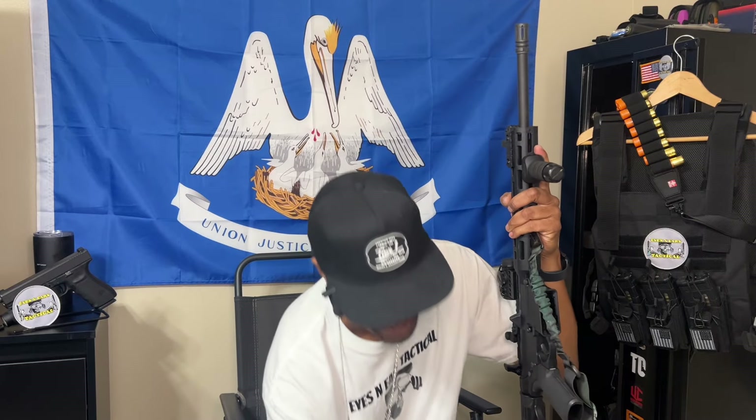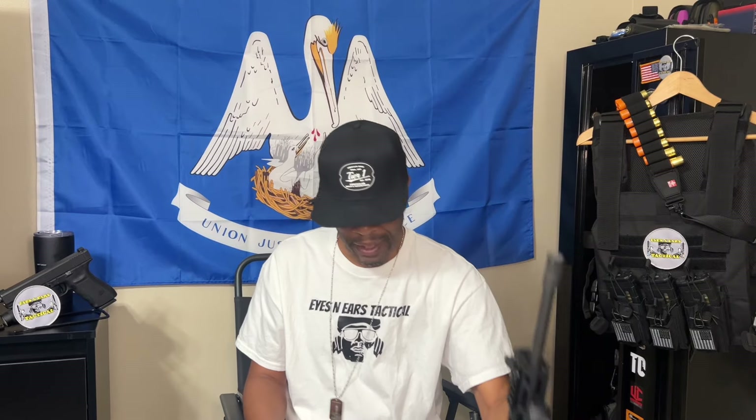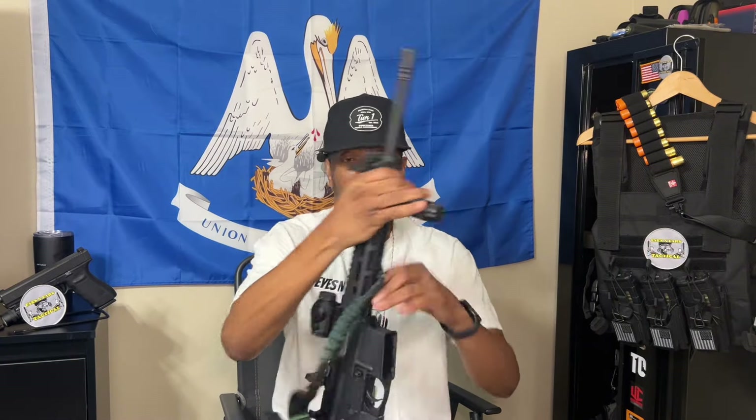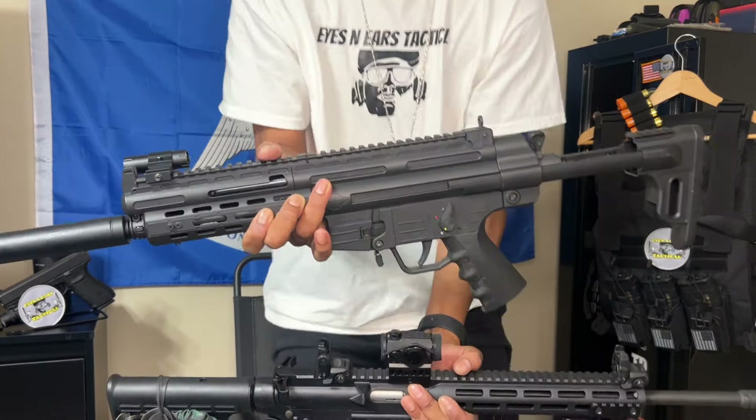Let me know what you guys think about this video and about 22LR. Back in the old mob days 22LR was the thing to have — it's like a poor man's silencer, very light to carry, ammo's cheap, very efficient and versatile. They're lethal, they can be used for many applications. It's your boy Eyes and Ears Tactical — if you're interested in buying a patch to support the channel it's 15 bucks, hit my email in the channel description. Stay safe, stay armed, and if you're thinking about 22LR, get you one.